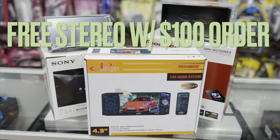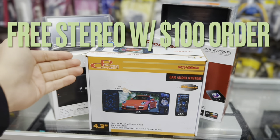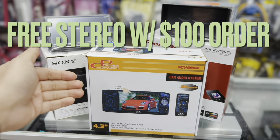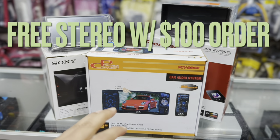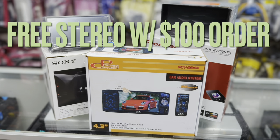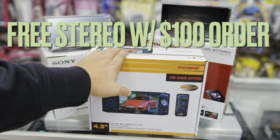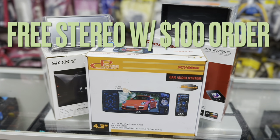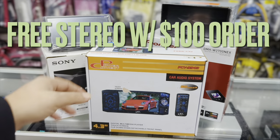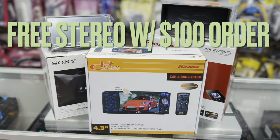Any purchase over $100 on eastcaraudio.net or in-store will get you a free radio. Shipping is also completely free. This bonus radio is a 4.3 inch screen, older single-din model with a DVD player — no Bluetooth. It's completely free: you make a $100 purchase, the radio is free and shipping is free. We'll ship it out to you for absolutely free.